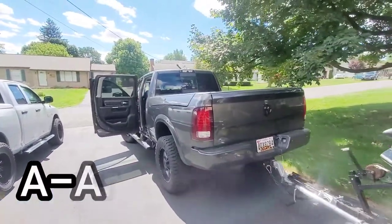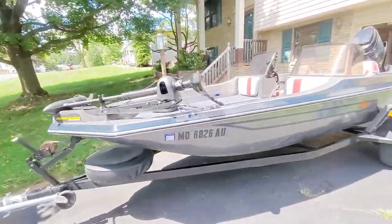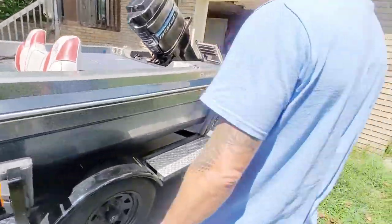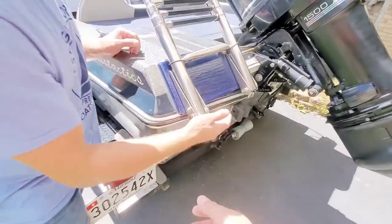I didn't embarrass myself too bad back in the upgrade. It actually looked great. That's about what I do. So you said about two inches off the water? Floating? Yeah, something like that.